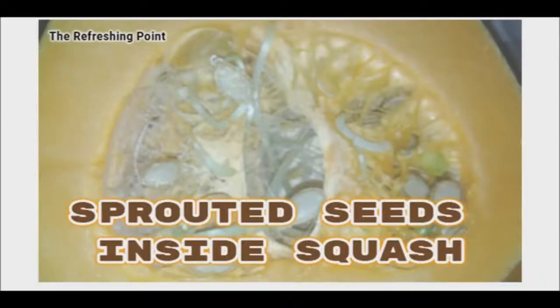Good afternoon, and thank you for joining the Refreshing Point. I hope that you are doing well. Today I will be sharing a situation with you that I had encountered this weekend, with sprouted seeds inside my squash.